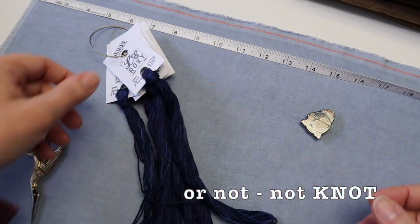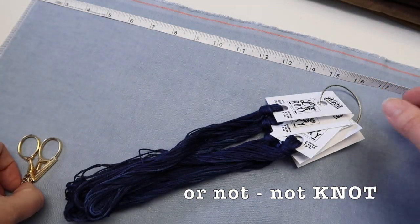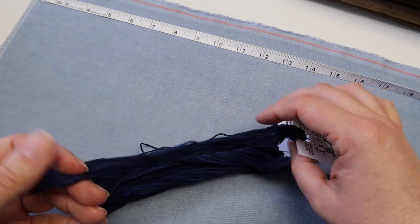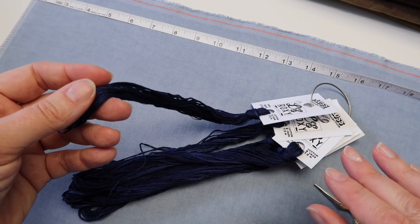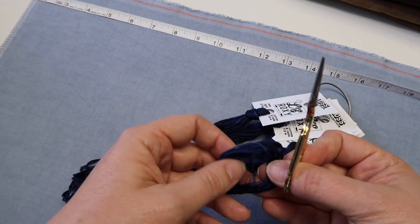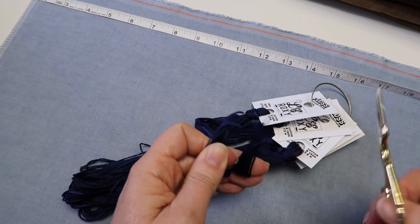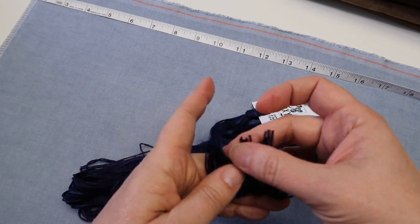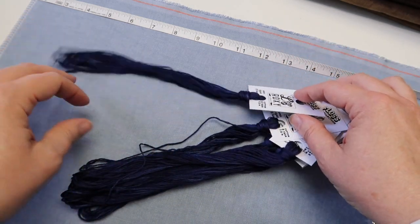Let me give you a quick peek at what I do. I take my first skein — I only generally do this with one skein at a time, so the other remaining skeins for this project will stay as they are until I need them. I come to the bottom of the loop and cut right through it, just like that. Make sure all of the ends are now free — nothing is looped together at the bottom. And watch this, this is the fun part.